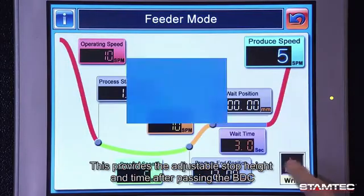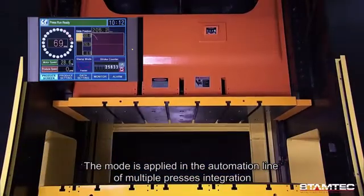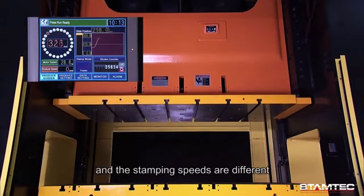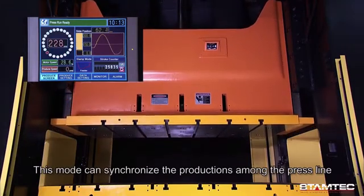Feeder mode: this provides an adjustable stop height and time after passing the bottom dead center. The mode is applied in automation lines of multiple press integration. Each press has different production processes and stamping speeds, and this mode can synchronize production across the press line.